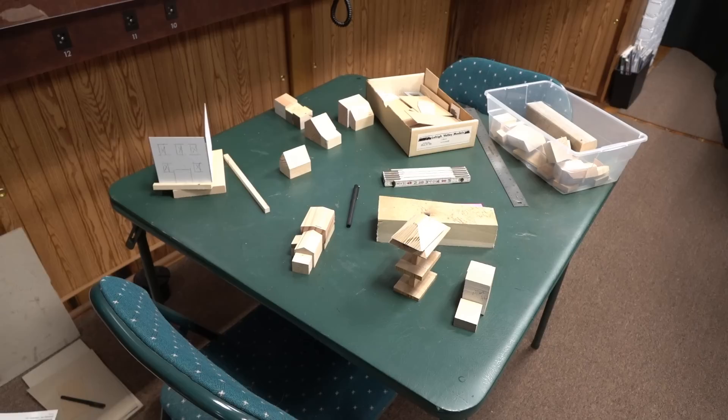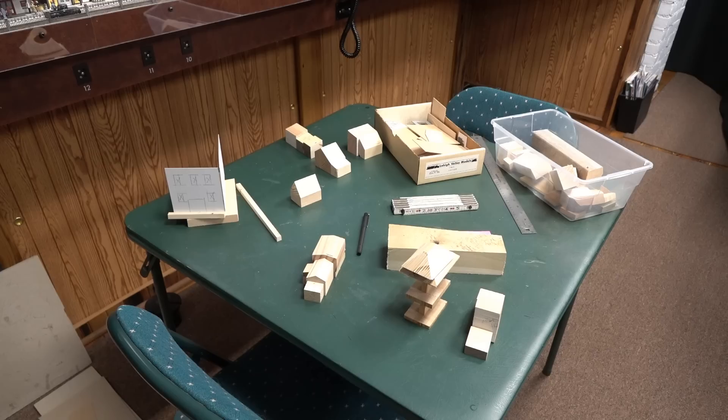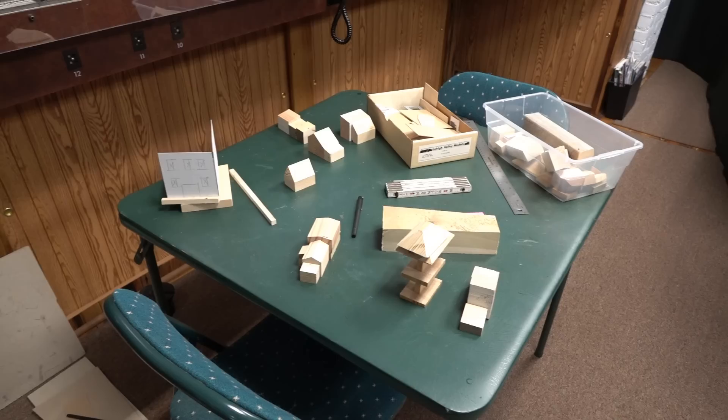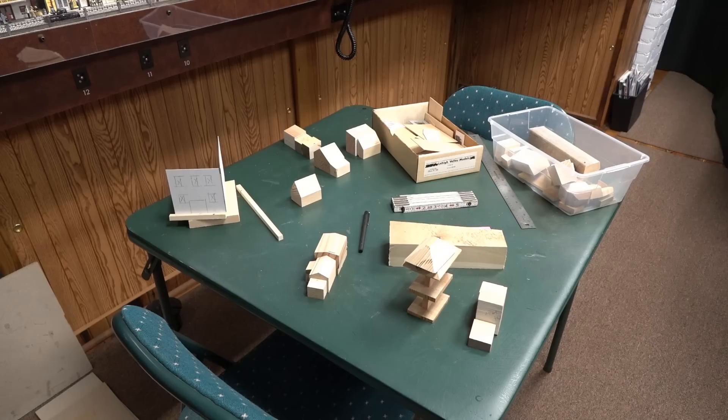Welcome folks. I'm here again at Bill's layout. I mentioned and showed some of the buildings he built out of blocks — a very interesting technique I personally had not seen before. I asked Bill if he would mind showing us how he does this, and he agreed, but said we have to make a building for your layout. So I was like, oh gee, twist my arm.